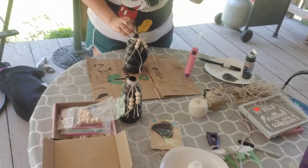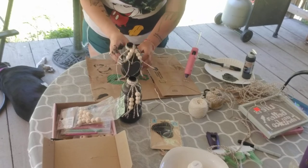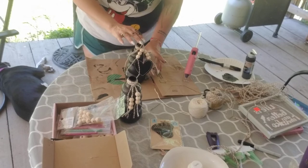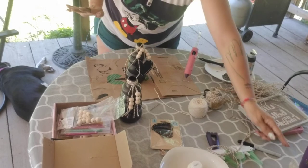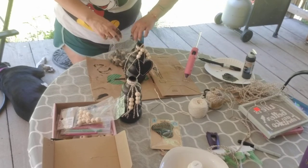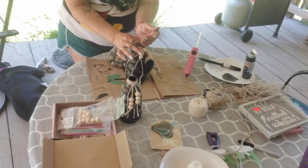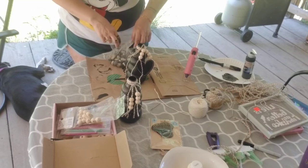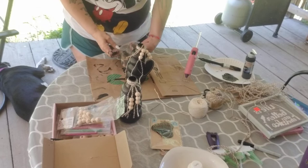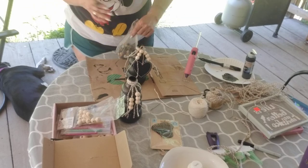Don't worry about the glue globs — they dry fairly clear, and I'll probably put something on there anyway since we have to embellish it. If it starts to get top heavy, you can put some stones in the bottom for stability. You don't have to fill it all the way up, just a little bit — much better! You could put as much in there as you want.